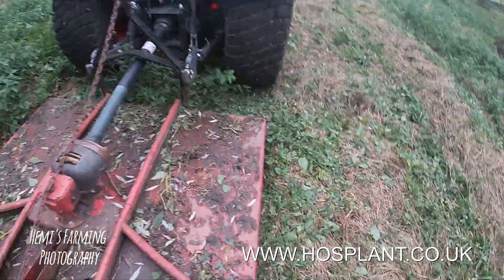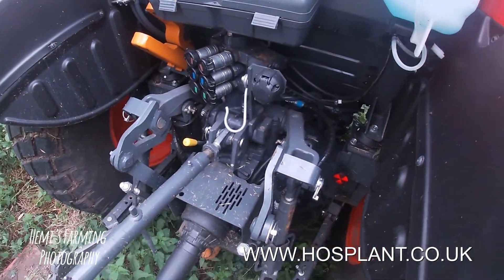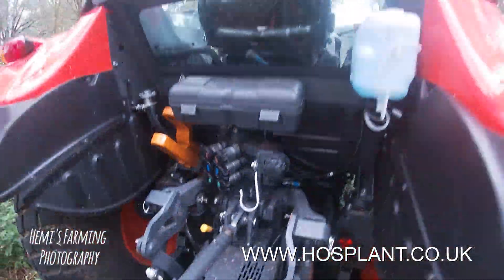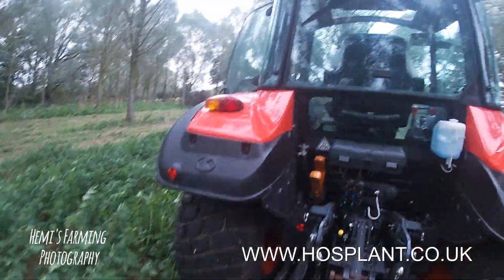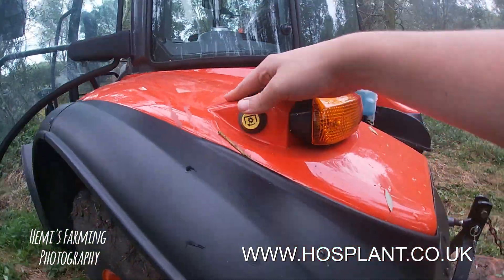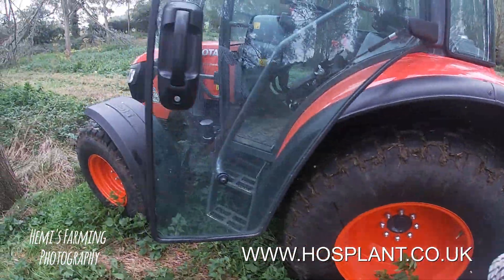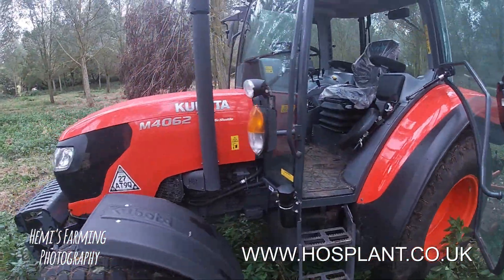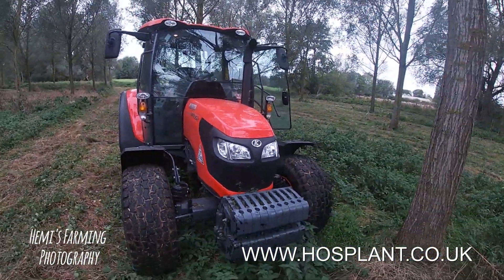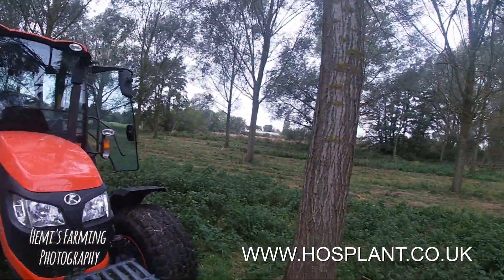Here's the bush hog. I'll show you a few bits and bobs. Your PTO — I think you just press it and it turns and the PTO starts going. Not totally sure of that. But yeah, she's a good looking tractor, she really is. Does a great job and I really do love it. Definitely something for the future.